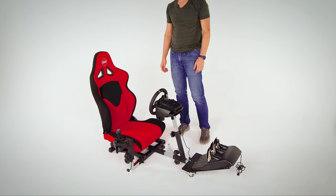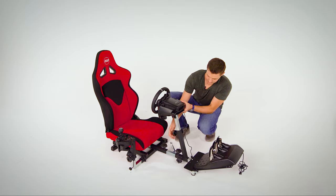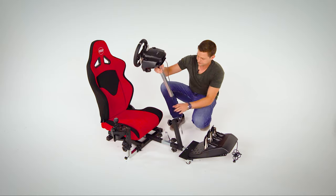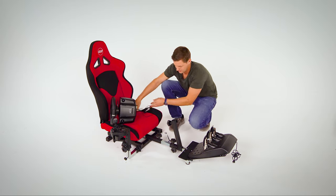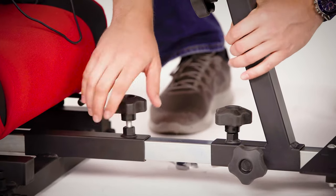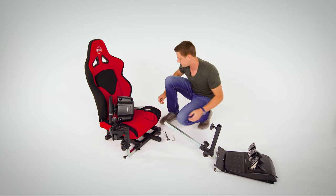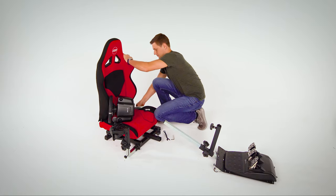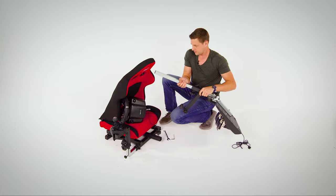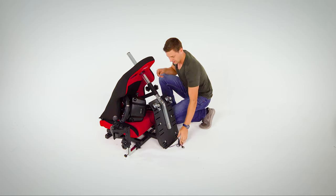If you're limited in space, we can break it down for storage. First loosen the knobs and take out the steering wheel. Then loosen the main support tube and slide out the pedals. Fold down the backrest, take the pedals, slide them into one of the holes on the backrest, and pack it up nice and tight.